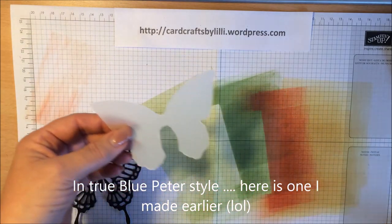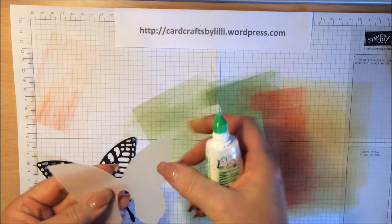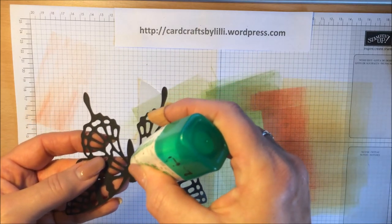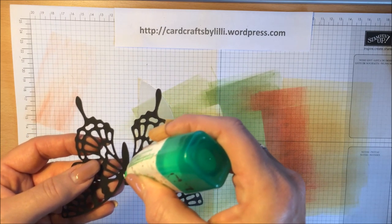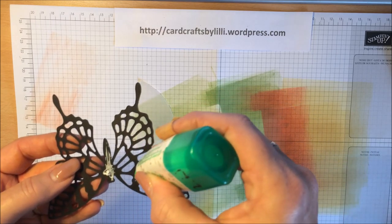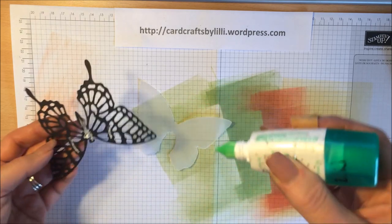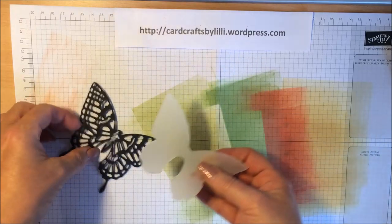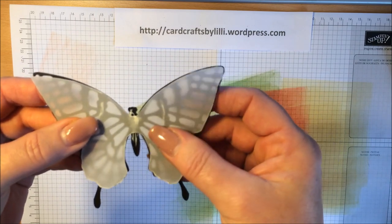All I need to do is use a little bit of my Tombow glue — put it onto the back of the vellum. There we go, on to the body of the butterfly. A little bit here, a little bit here, and I'm happy enough not to stick the whole thing down.